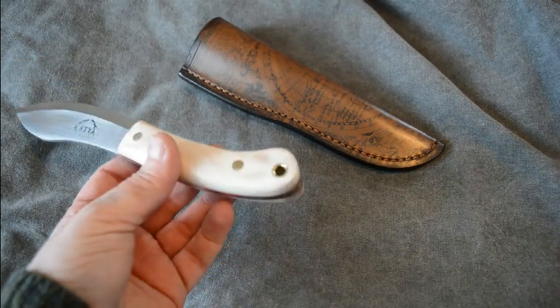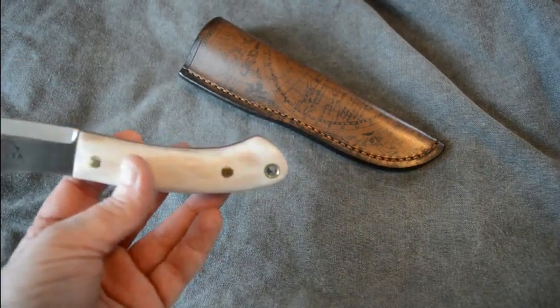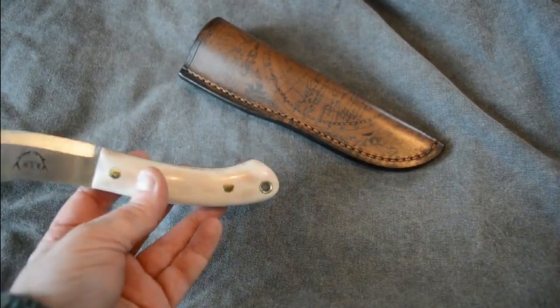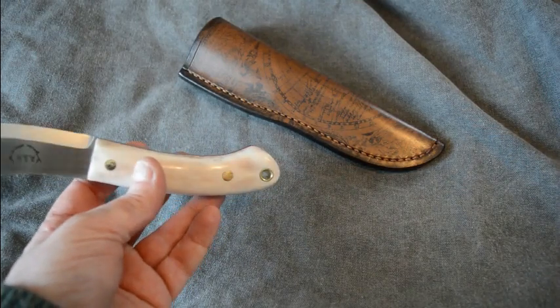It's got brass pins and a brass lanyard hole. And I'm not sure whether it picks it up on the camera, but I've found a way to polish the inside of that lanyard hole to a mirror finish.